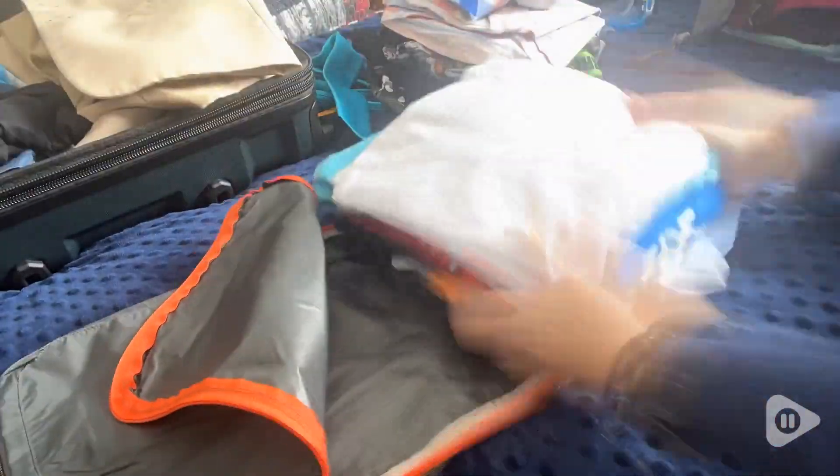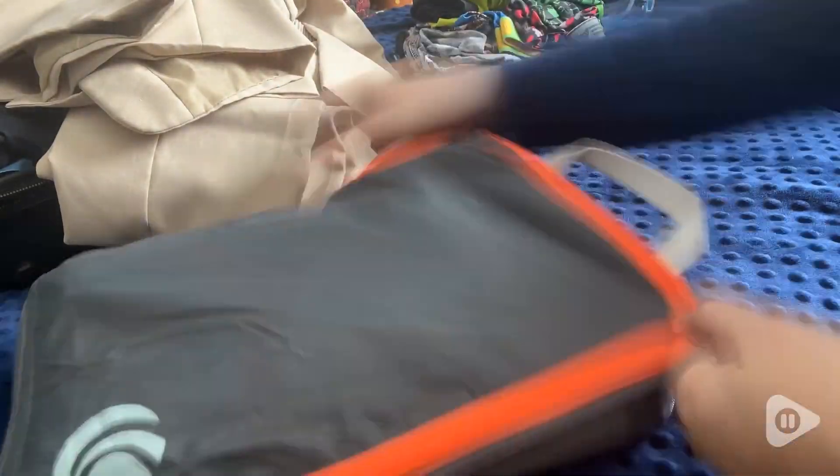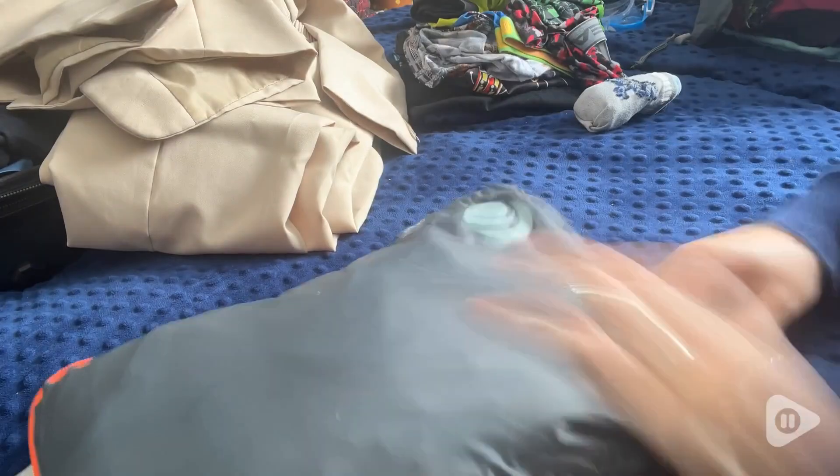They're super easy to use. The fact that they're water resistant and dustproof means they keep everything organized and neat. And when compressed from four inches down to one and a half, they give you 60% more room to pack more things. It's just that awesome.